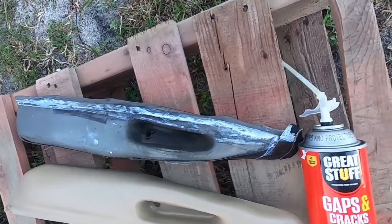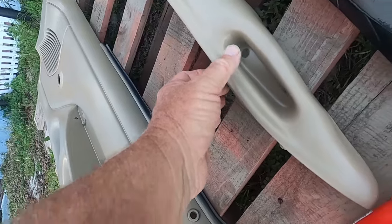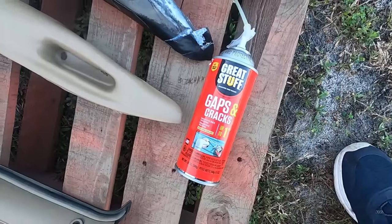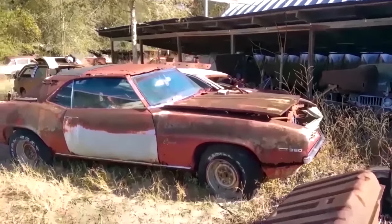From that, right here, to this, right there, using this stuff. Welcome to another episode of Junk Yards and Barn Finds with Sean, and I'm Sean.